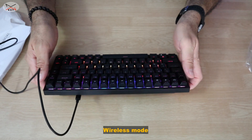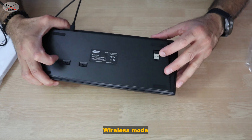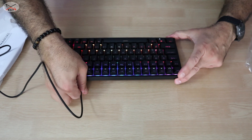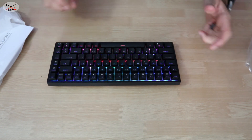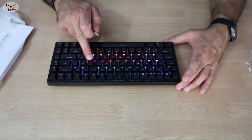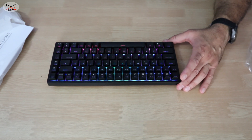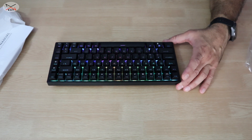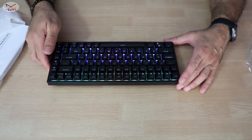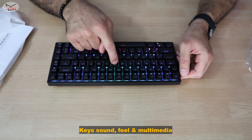To switch to the 2.4 GHz wireless dongle, toggle the back switch to 'G.' Remove the USB dongle from its storage slot and plug it into your computer. The keyboard enters wireless mode — indicated by the 'P' key blinking — and once the dongle is inserted, the 'P' indicator turns off automatically, confirming it's connected.